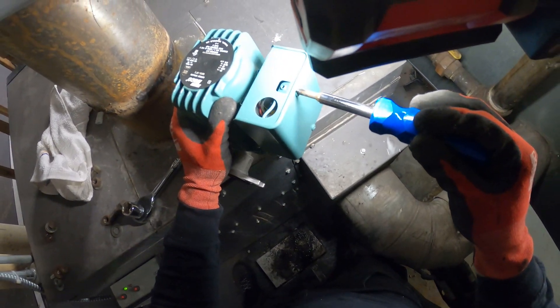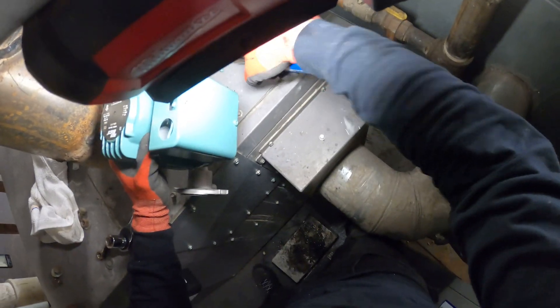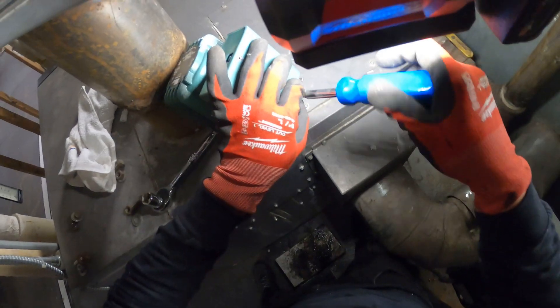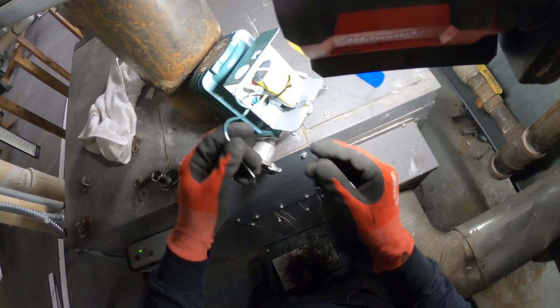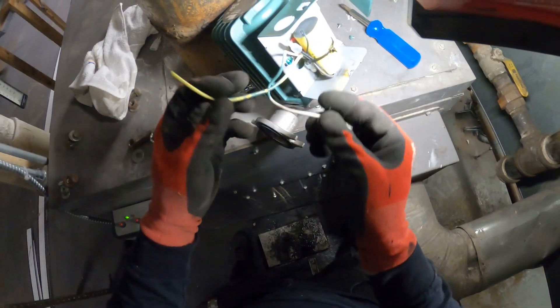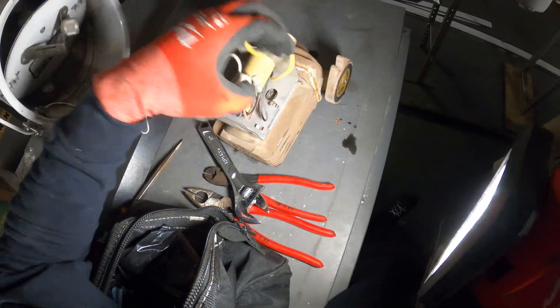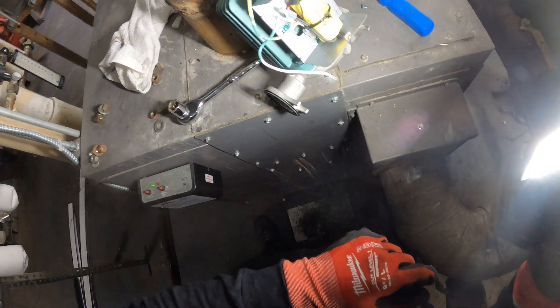Let's get the electrical cover open and try to make this as easy as possible. Just look into the wiring — this is a replacement pump, not the exact same model. There are only two wires to connect: white and yellow. Hot line goes to yellow, white goes to neutral. We also have a grounding screw, and there's actually a little capacitor in there.